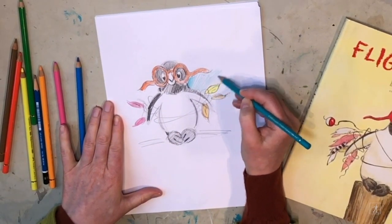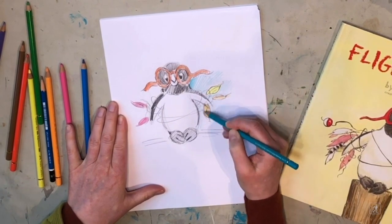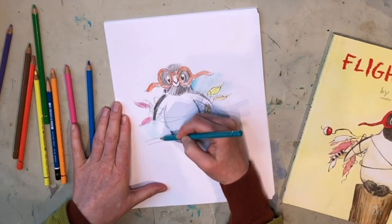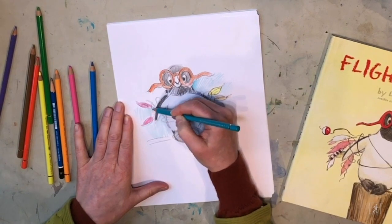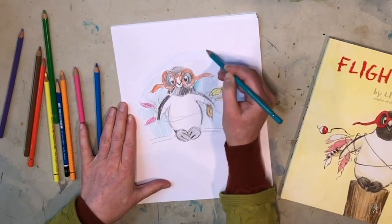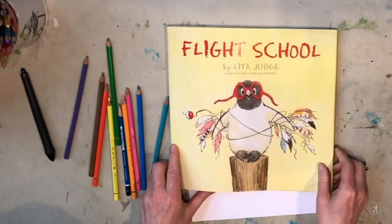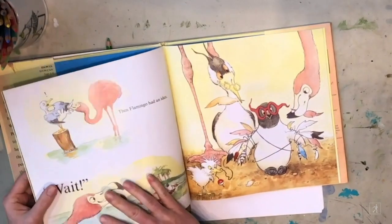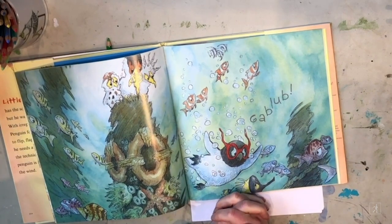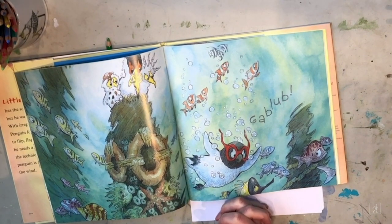Remember, you can do anything you want. I hope that after we do this drawing together, you'll think about a character you have in your heart and draw that character. Maybe it's your pet dog or your cat — but don't just draw your dog, draw him doing something. Have him have a story and give him little details that tell the story. So there's my penguin. I hope you enjoyed drawing together. You can see all the drawings I created for the book. After you finish drawing, think about the stories you want to create from your drawings. Thank you for joining me for Drawing with Lita Judge, and I look forward to next time.